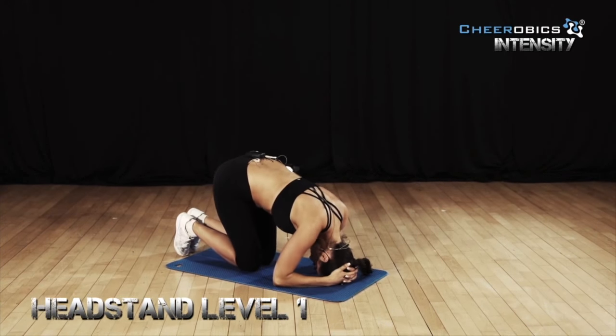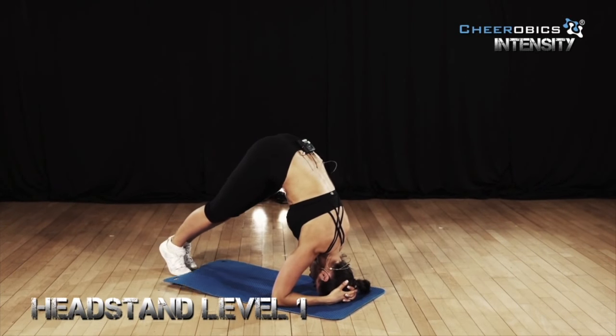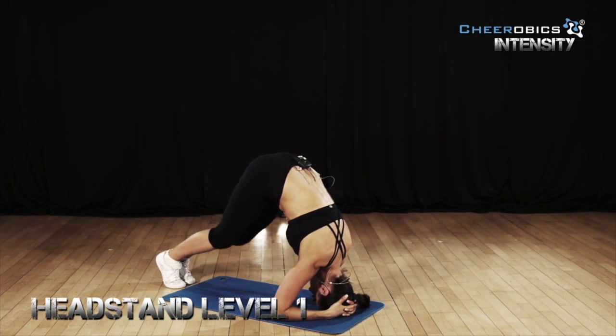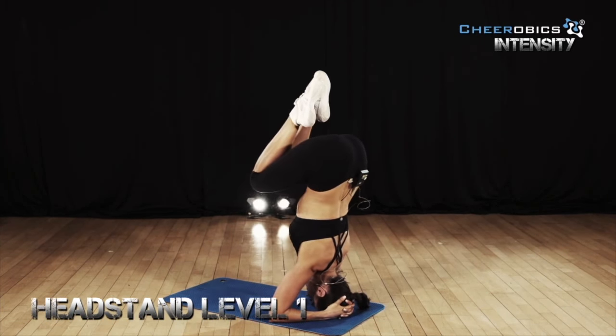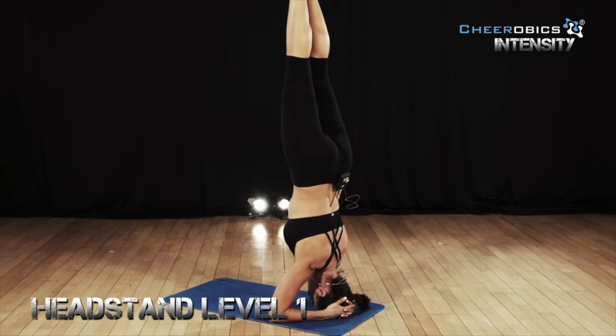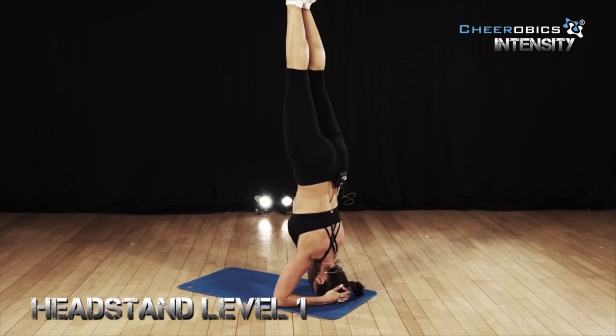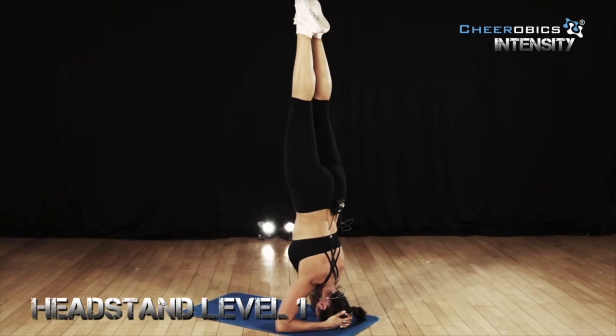Go up into a pike. Don't rush this because it's not going to work if you rush it. You're going to bend in and go up into a ball. Once you've got this, extend and keep it strong. You want to make yourself as long as possible. Keep your hips tucked under and really squeeze with all your might.